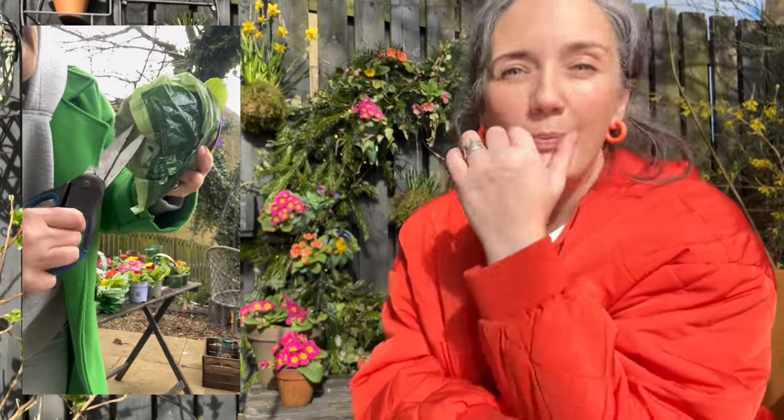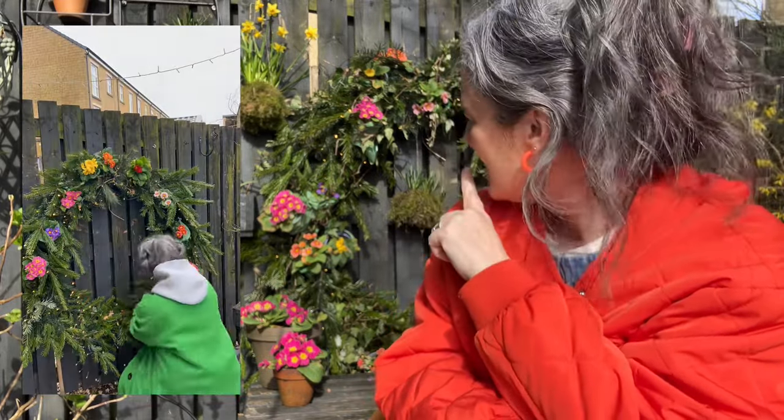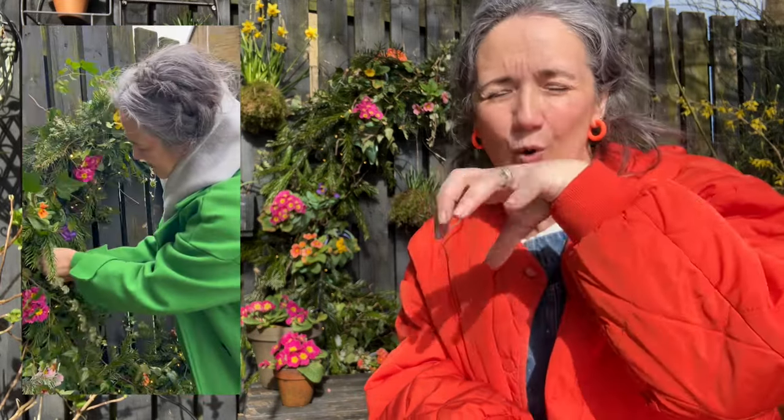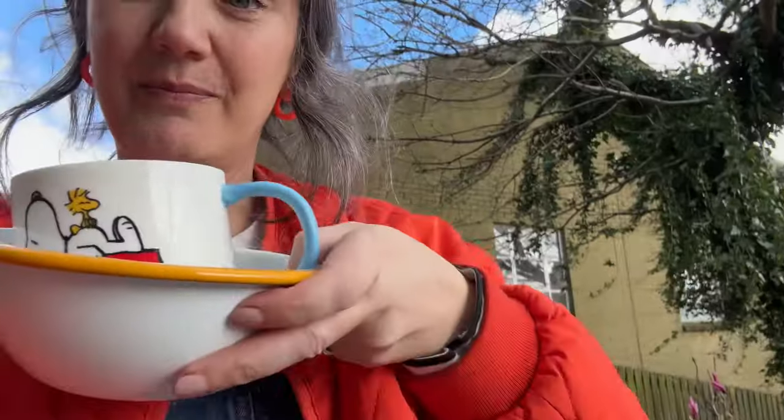This was the wreath I made for Christmas — a huge wreath made from plumbing tube with a chopped-up Christmas tree. Normally at this time of year I would strip it down, but I thought: I wonder if I could make it into a spring wreath and just pop the primroses in. It has brought us so much joy! Primroses are amazing because they're so hardy — just shove them in, give them water, and the rain takes care of the rest. It's still so green because it's been cold, but I think now it's warming up it'll start going off a bit.